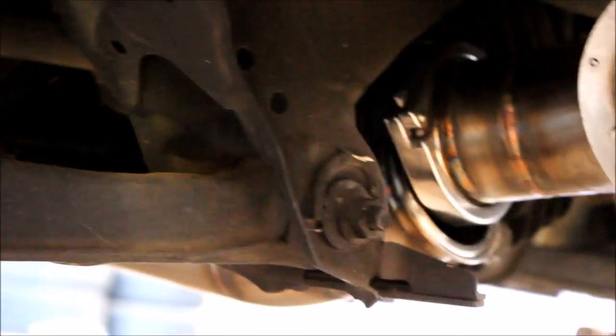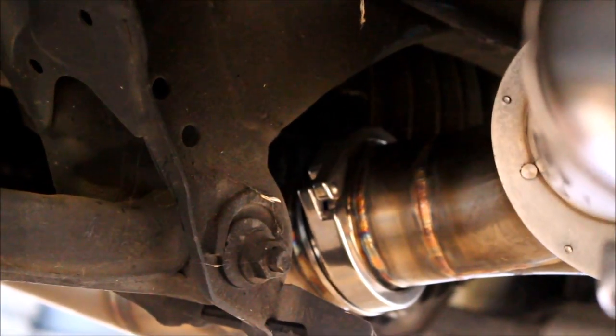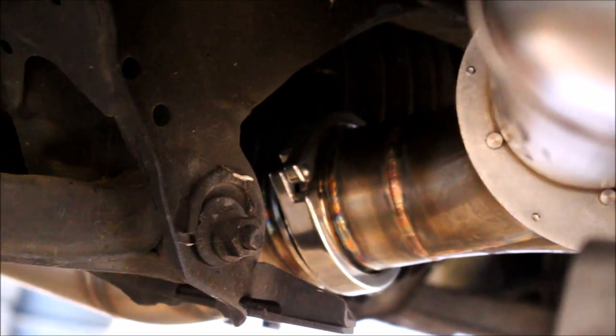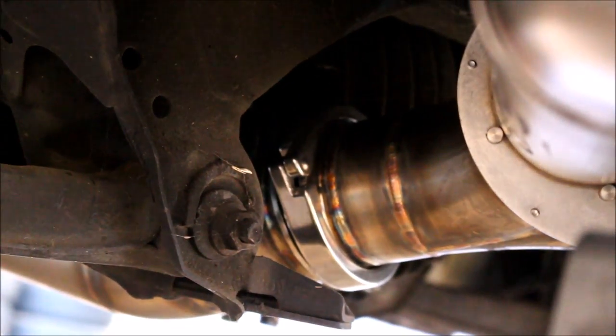The zip ties are holding it in place but you can see the tips are still hanging down, so I've got a jack underneath one of the exhaust tips. As I jack it up, you can see it lines those two pipes up — makes it a lot easier to get those clamps on with the pipes held in place like that.